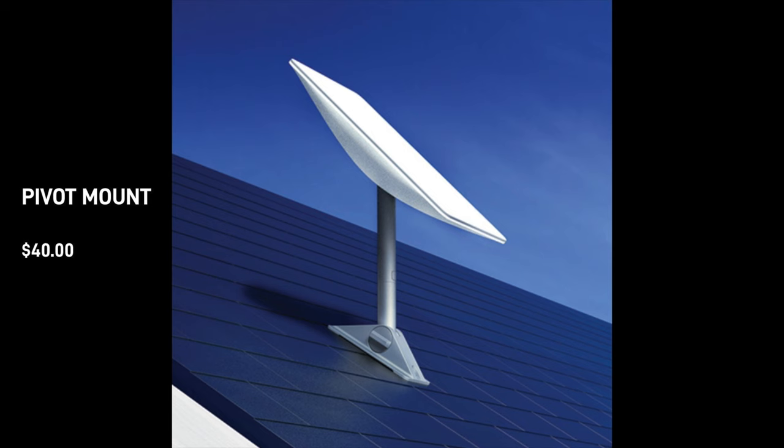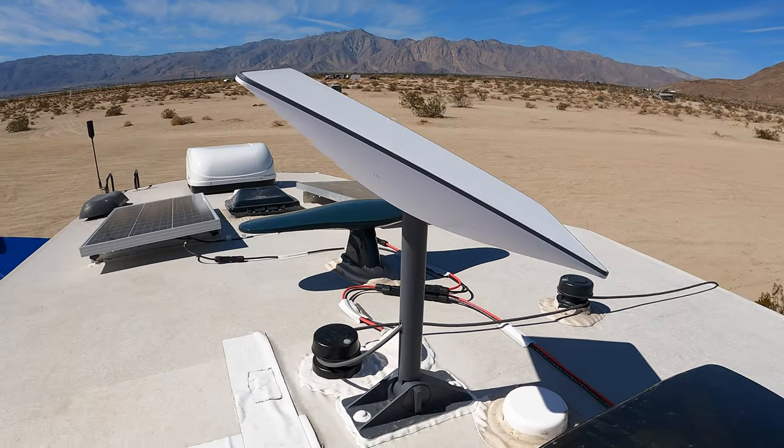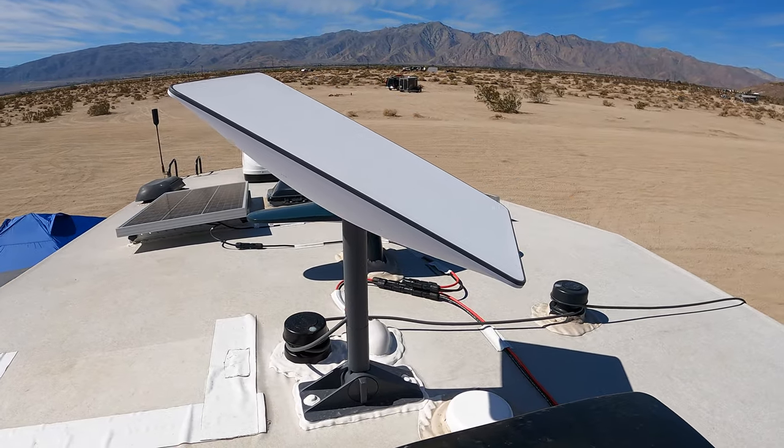Finally, we arrive at the pivot roof mount that we installed on our own RV. This costs $40 and it's designed for either flat or slanted roofs. It's really the only mount that Starlink sells that will work in an RV roof application. I did initially think I was going to install it on the slant of the RV roof, and the pivot function would have been nice for that — I could have plumbed it up nicely. However, I installed it on a flat section of the roof and it worked well for that also.